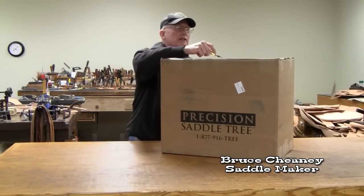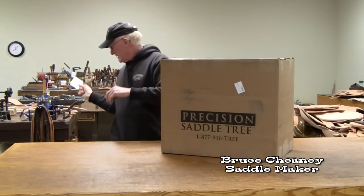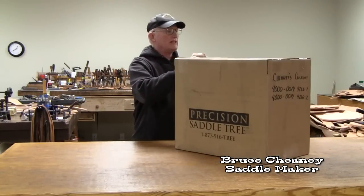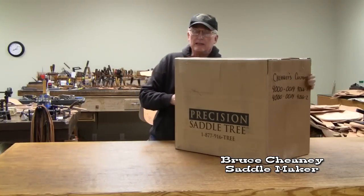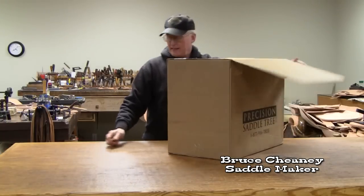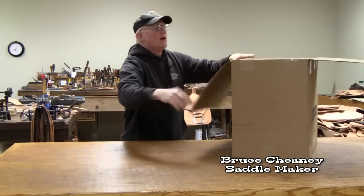I'm doing an unboxing here, got the invoice on top here, I'll cut that open and set that aside. Precision Saddle Tree Company offers a service of putting broken saddle trees back together and I've used their services several times and been quite pleased with the results. I just got in two saddle trees today that they repaired and I'd like to share with you the quality of their work.